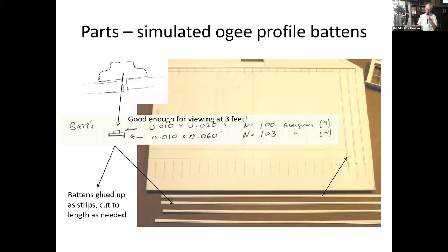For the OG bat profile: mine was viewed from about three feet so I didn't have to be dead on. The thought of grinding a custom cutter seemed way beyond my means, so instead I fiddled around with stock Evergreen strips and simulated it. My bats are actually a base piece with a smaller piece on top — using 10,600 stock. Interestingly enough, from three feet you can't tell it's not a true OG profile. It looks pretty good because it has the right shadow effect, which was one of the important things on the model.